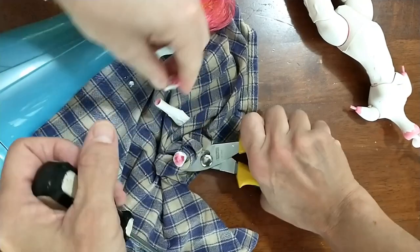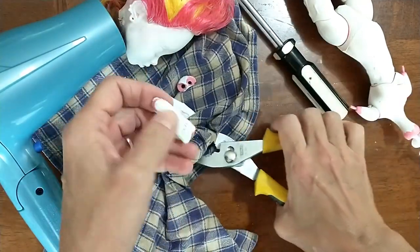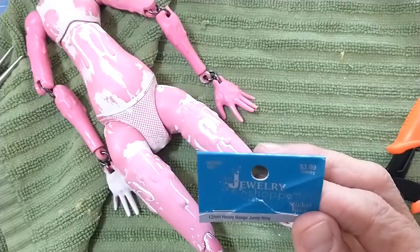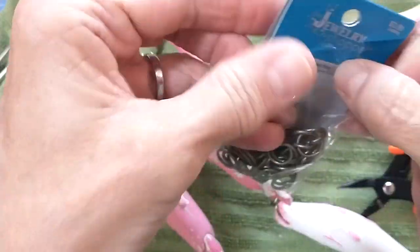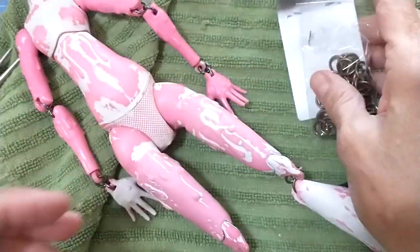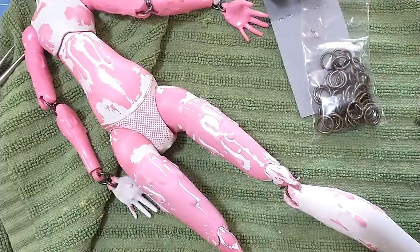We managed to get the limbs apart without injuring anyone. So now we're just going to connect the limbs together using little jewelry rings. To reconnect the limbs I used heavy gauge jump rings from Hobby Lobby — for the legs I used 12mm and for the arms I used 9mm.